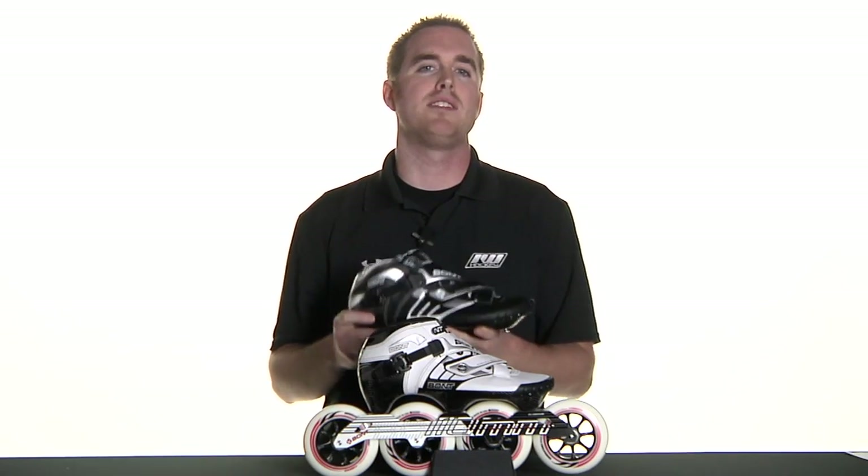IW recommends this boot or skate package only for strong intermediate to advanced level skaters. Again, this has been the Bont Z skates and boots, available at inlinewarehouse.com.